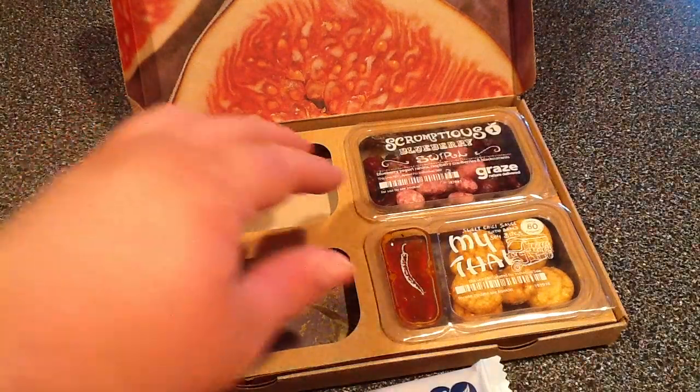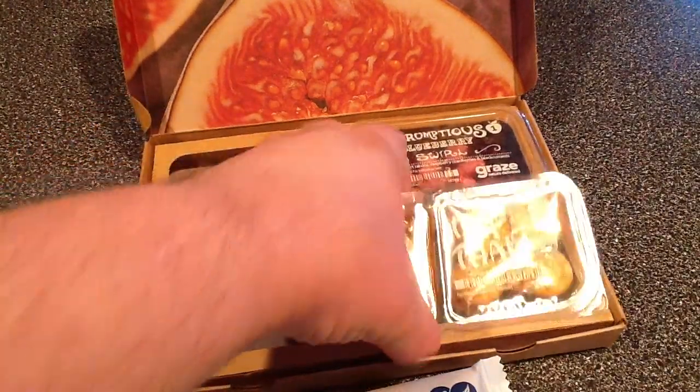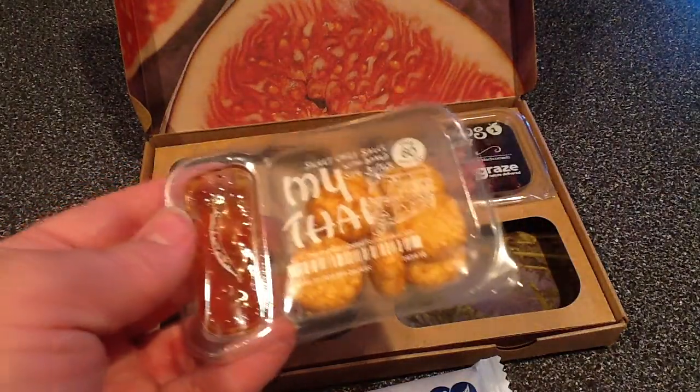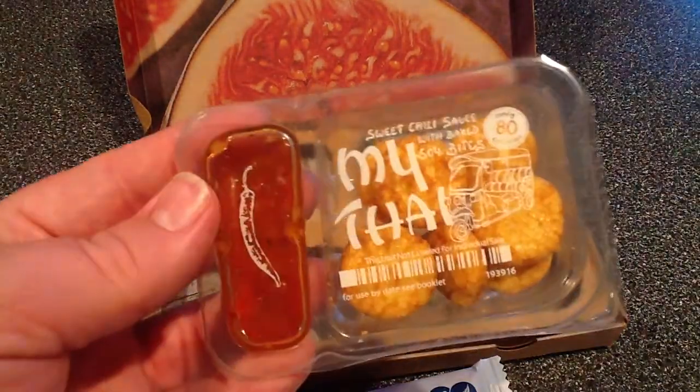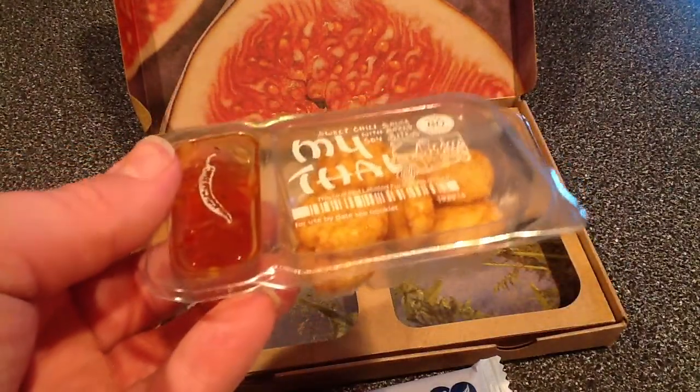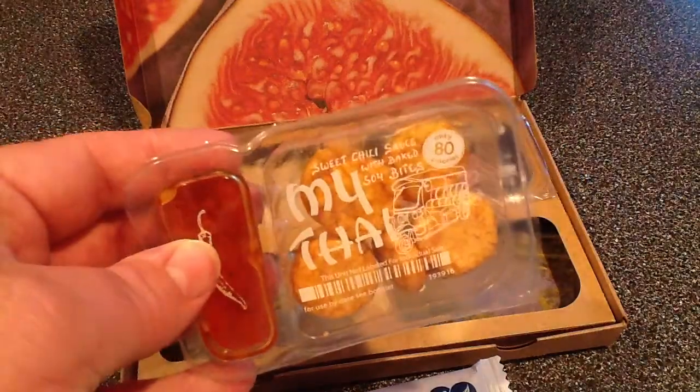The next thing we're going to look at is our Mai Tai. This is a sweet chili sauce with baked soy bites. That looks really good. This entire container only has 80 calories — wow.